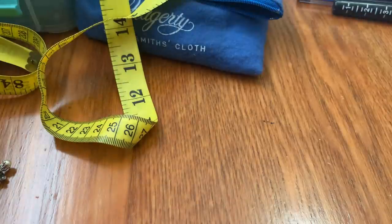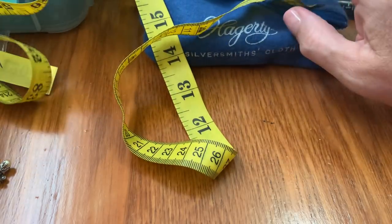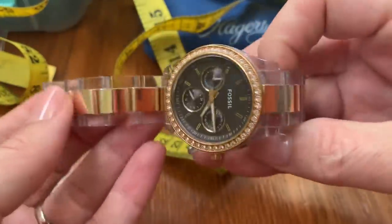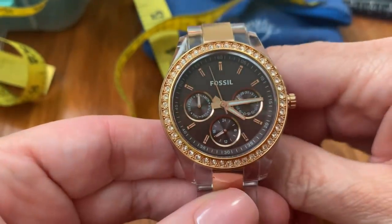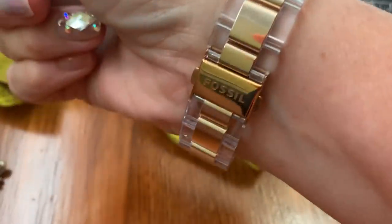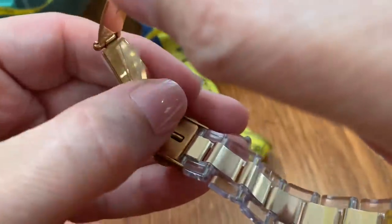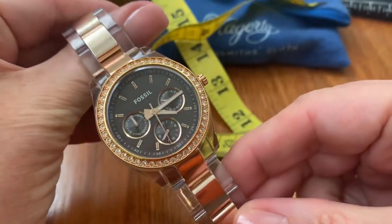Then I have this Fossil watch. It's rose gold and gold tone, with little stones around it and the rest is clear. I put a battery in this. It's very loose on me so it's at least an 8. It seems like it's never really been worn — still has like the plastic inside. That's $28. Nice Fossil, lightweight.